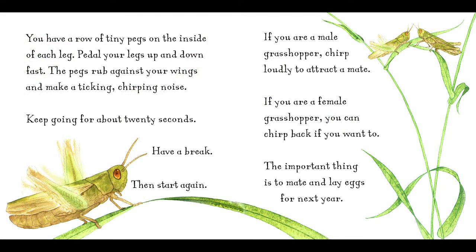You have a row of tiny pegs on the inside of each leg. Pedal your legs up and down fast. The pegs rub against your wings and make a ticking, chirping noise. Keep going for about 20 seconds. Have a break, then start again. If you are a male grasshopper, chirp loudly to attract a mate. If you are a female grasshopper, you could chirp back if you want to. The important thing is to mate and lay eggs for next year.